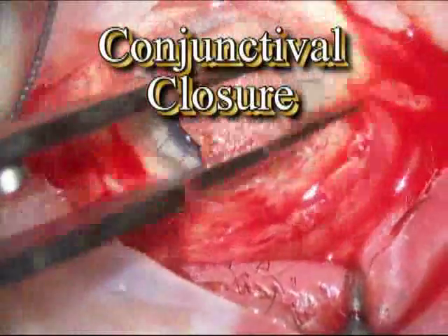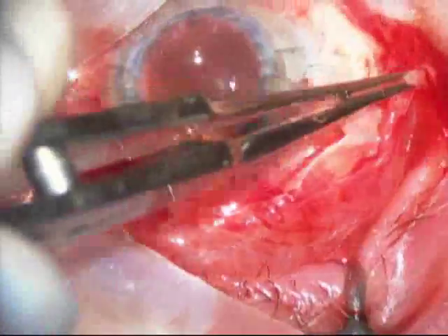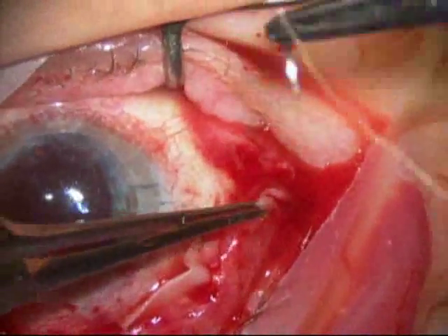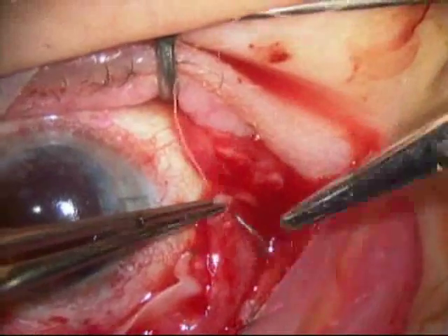This surgery is done with local anesthesia and the patient is sedated for much of the surgery — she had minimal discomfort. You're seeing a little bit of anesthetic being placed around the eye at the conclusion of the surgery, and then the conjunctiva is closed with a suture which will reabsorb within a week or two.